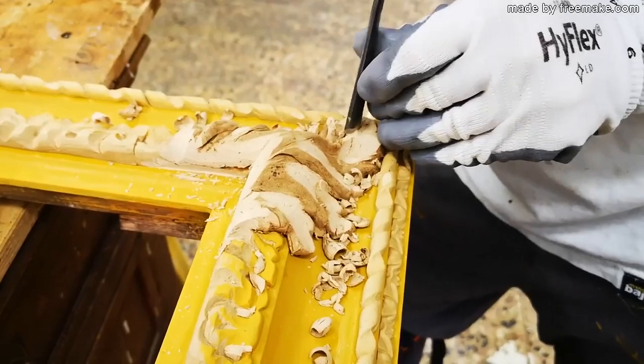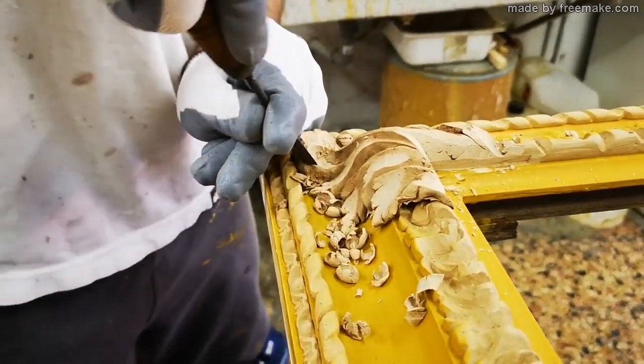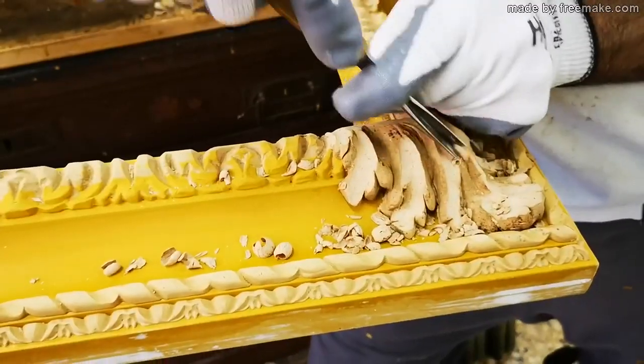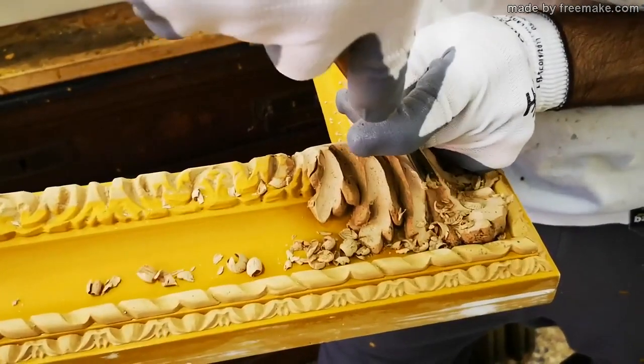See the ease with which wood pulp can be carved. The advantage of using this product is that you don't spend too much energy for carvings.